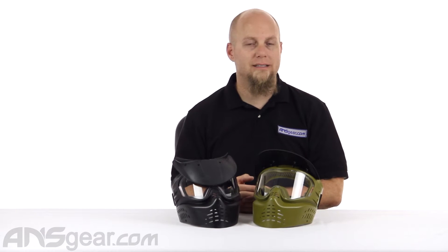These are the Gen X Global X-Vision or X-VSN masks. This is a very basic mask. This is what comes in a lot of packages — what comes if you go to a field to rent for the day. It's a very simple mask. It does not have a lot of flare or fancy to it. It is straightforward, basic.